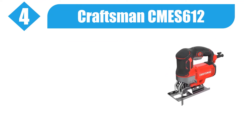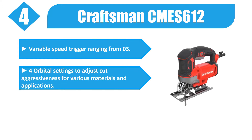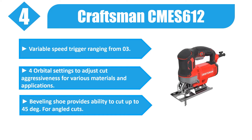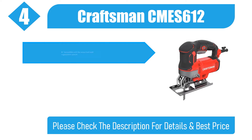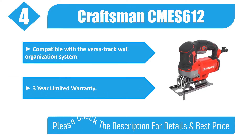Number 4: Craftsman KME 612. Variable speed trigger with 4 orbital settings to adjust cut aggressiveness for various materials and applications. Beveling shoe provides ability to cut up to 45 degrees for angled cuts. Compatible with the VersaTrack wall organization system. 3-year limited warranty. Please check the description for details and best price.